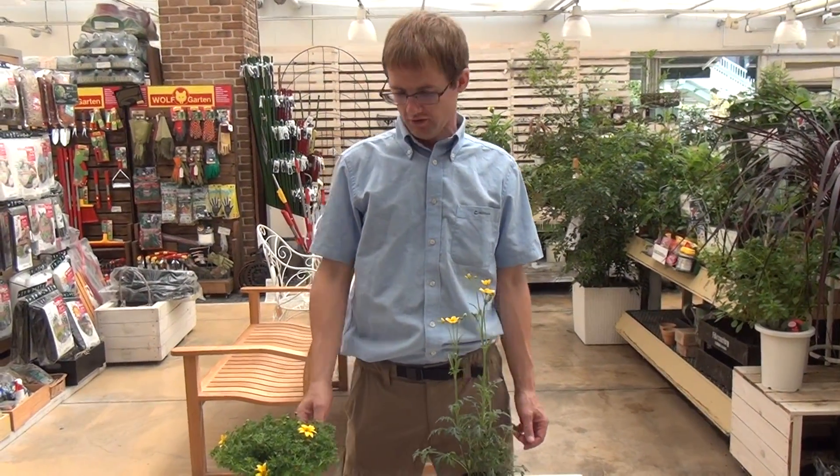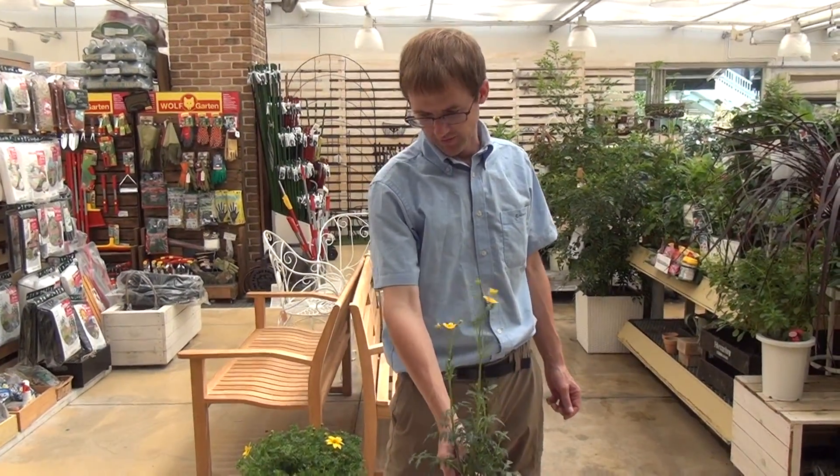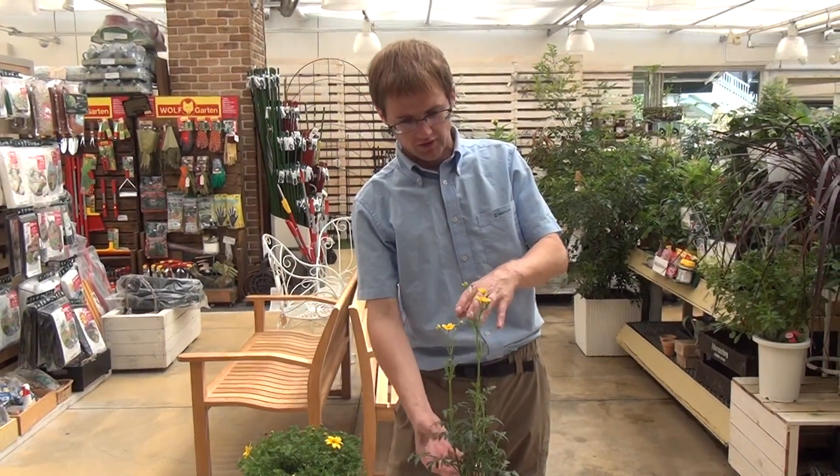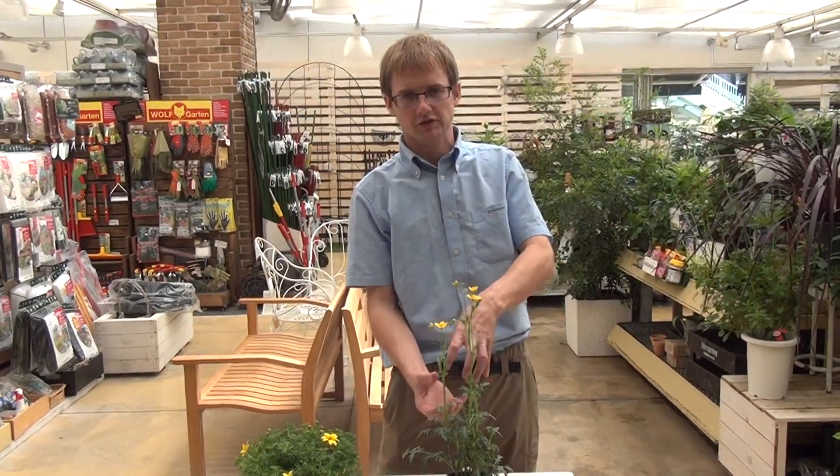Hello, this is ProtoLeaf Channel and today we have two beautiful Bidens flowers here. This is the same species, but they look quite different. This one just grows vertically, while this one grows out horizontally.